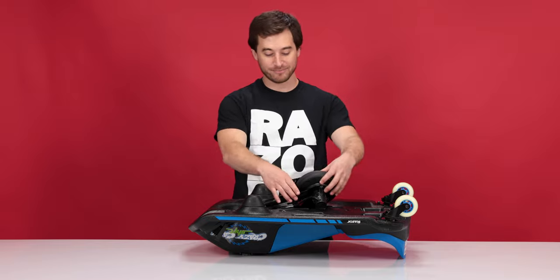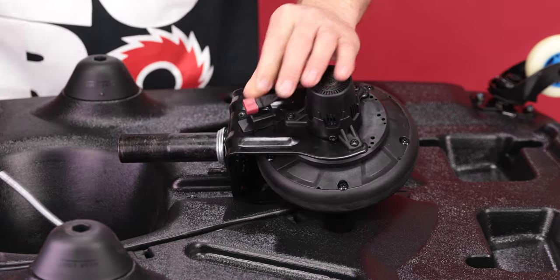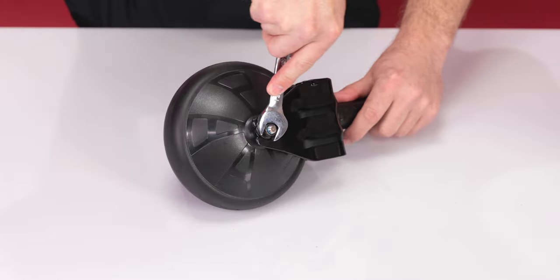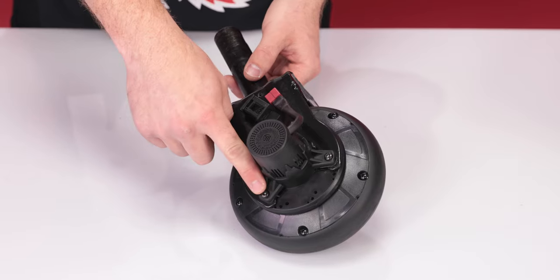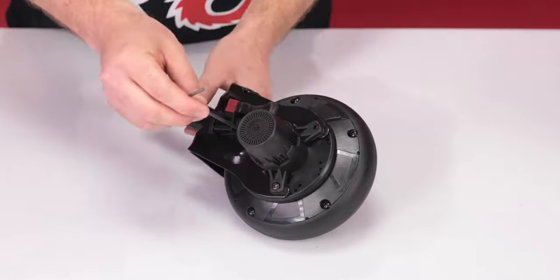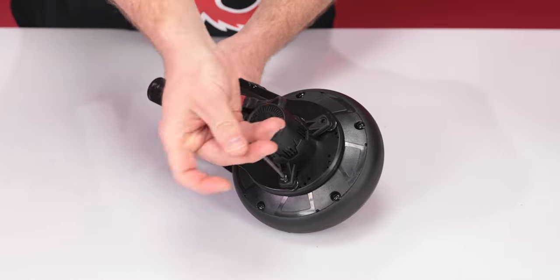Now let's disconnect the motor. Slide the plug out of the bracket and pull each side of the red plug. Now we can work on just the motor and the fork. Using your 13mm open-end wrench, loosen the nut on the side of the wheel. Now using your 3mm Allen wrench, remove the three bolts on the other side of the wheel. Set your three bolts aside and be sure not to lose them.